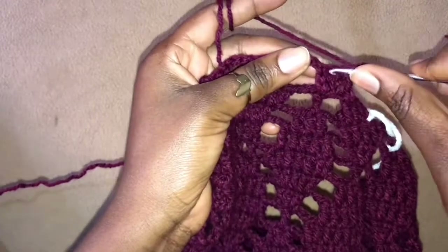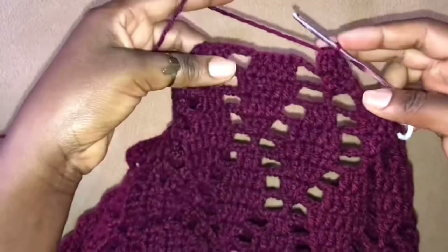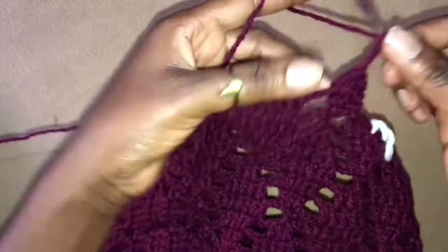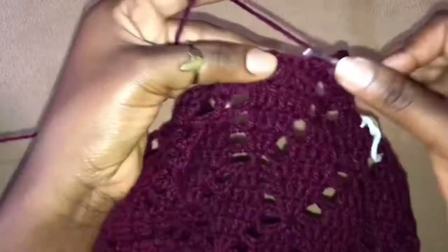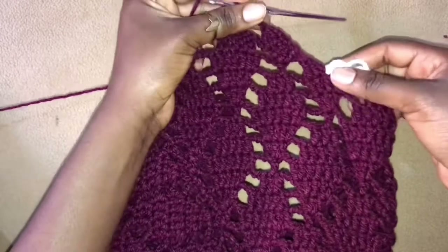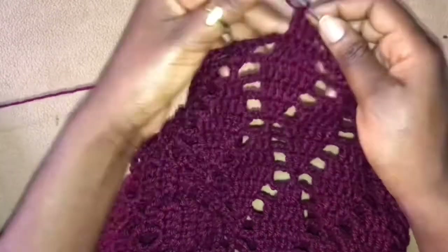We are going to skip this first stitch and work 2 double crochets together into the next 2 stitches — see what we have. Now chain 3, 1, 2, 3, skip 4, work 3 double crochets into the next 3 stitches. I hope you guys can see that our work is starting to have a decrease from where we were, and now we are getting to more like that decrease we are looking for.